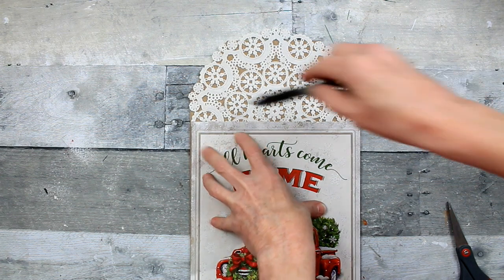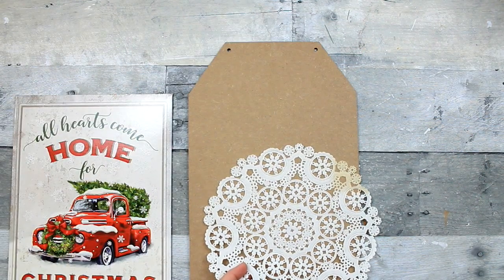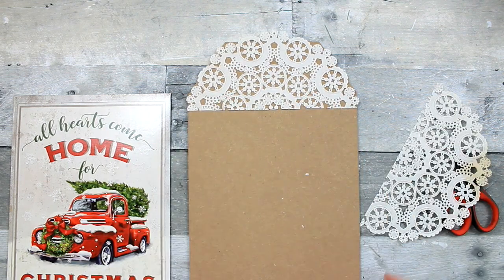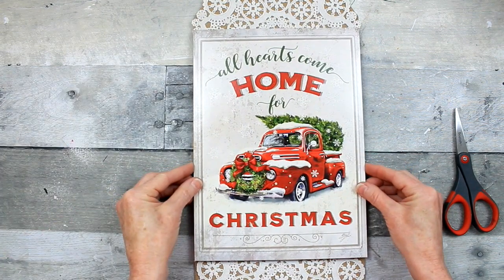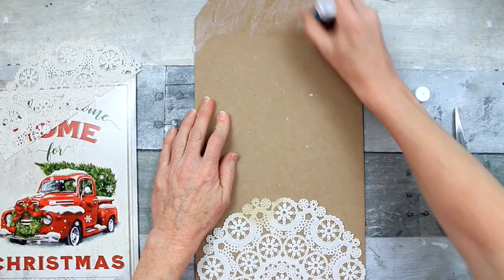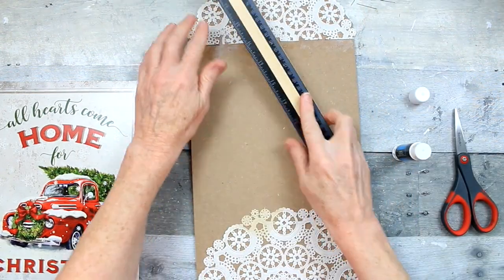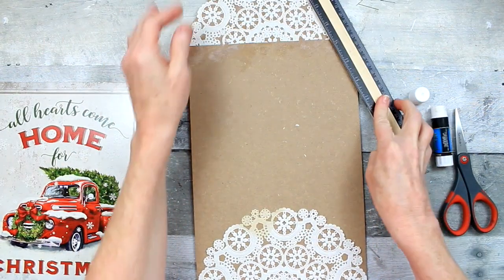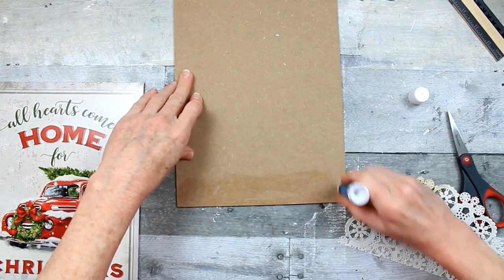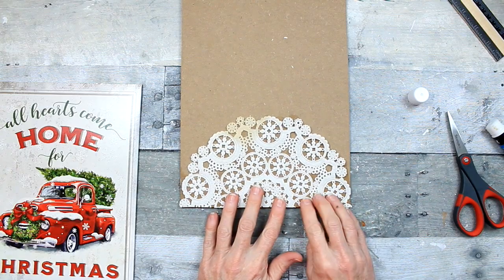Pretty much gonna use the same technique for this. I've decided to slide that box top up to be closer to the top, and I'm going to trim this doily. For the bottom, I'm gonna use this one. Good old trusty glue stick from Dollar Tree. I'm gonna gently add that down, pressing with my hands so I don't tear those little delicate pieces. I think these doilies give it a pretty snowflake look.